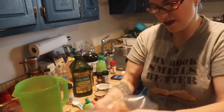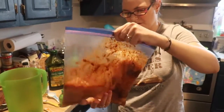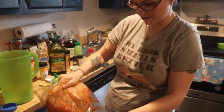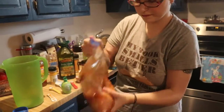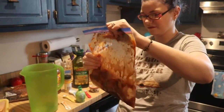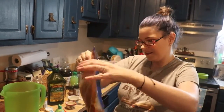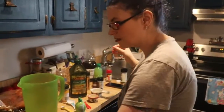Then we're going to do the same thing — seal it up. It's going to take a little bit more mixing for this one than the last one. And there's the second one. A tip for your freezer: lay them flat like this because it saves more room. The last one is barbecue chicken!